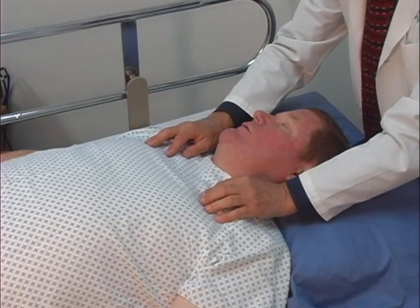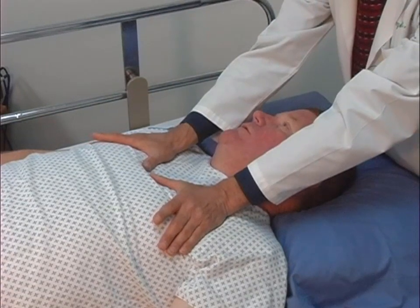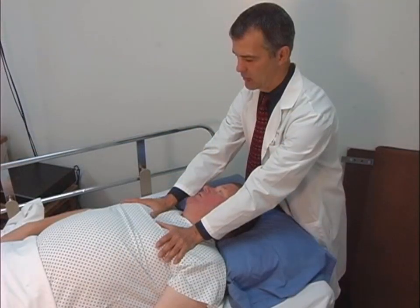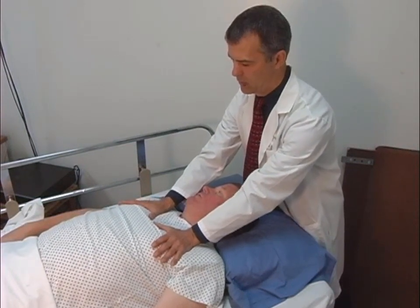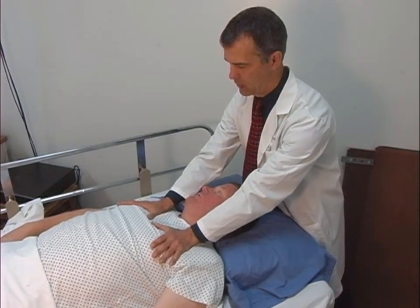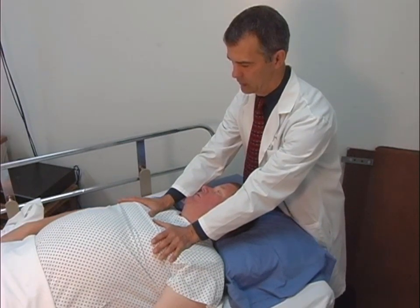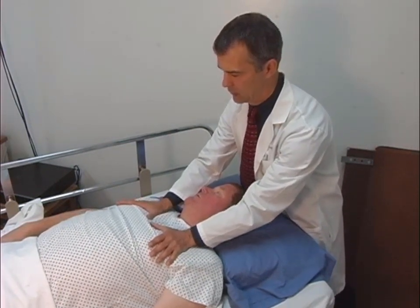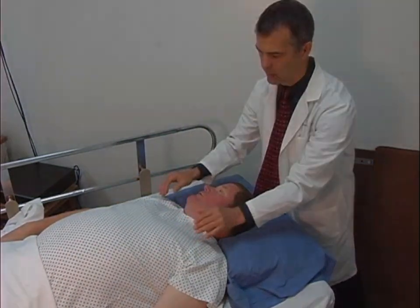the physician briskly removes her or his hands from the patient's ribcage. This movement causes a sudden release of buildup of pressure on the chest wall and causes the ribcage to rapidly expand, creating a sudden increase in negative intrathoracic pressure and causes air to rush into the lungs. This technique is repeated continuously for approximately two minutes.